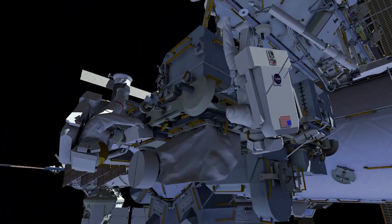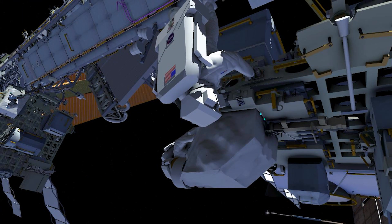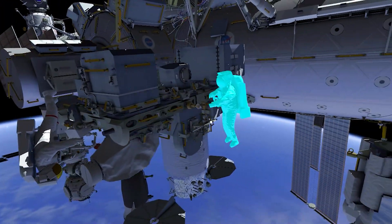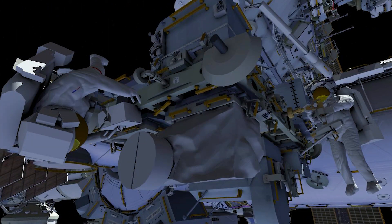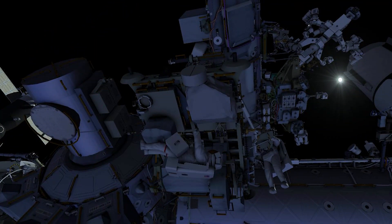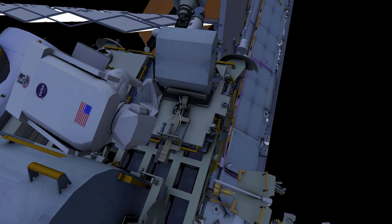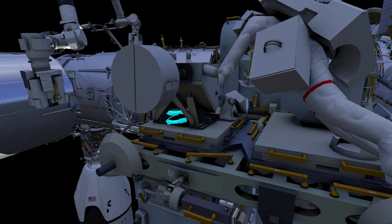Both crew work to release several quarter-turn fasteners on the multi-layer insulation tent over the radio frequency group. EV1 moves underneath the platform to remove the covering, then visually inspects the radio frequency group and relocates the tool bag.